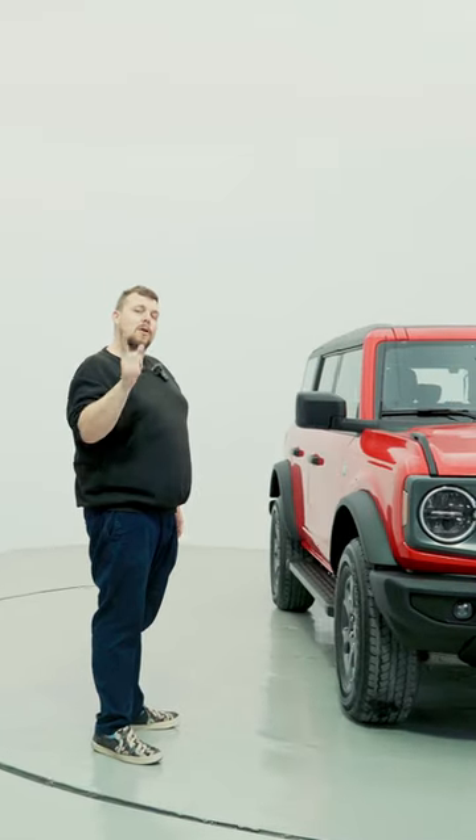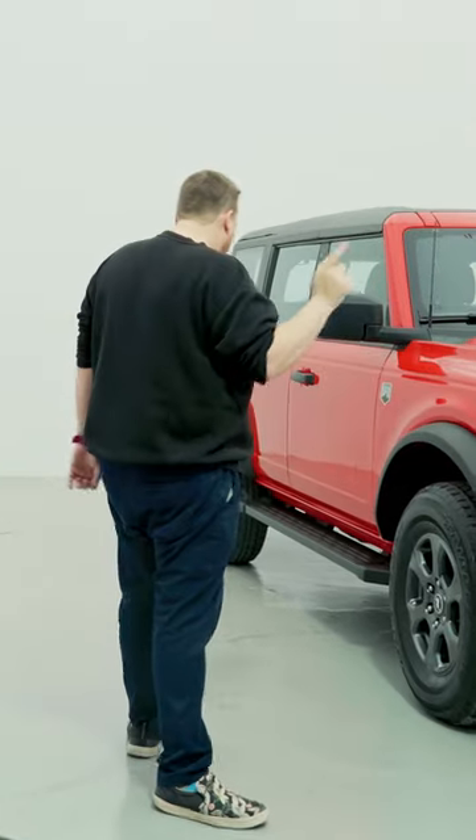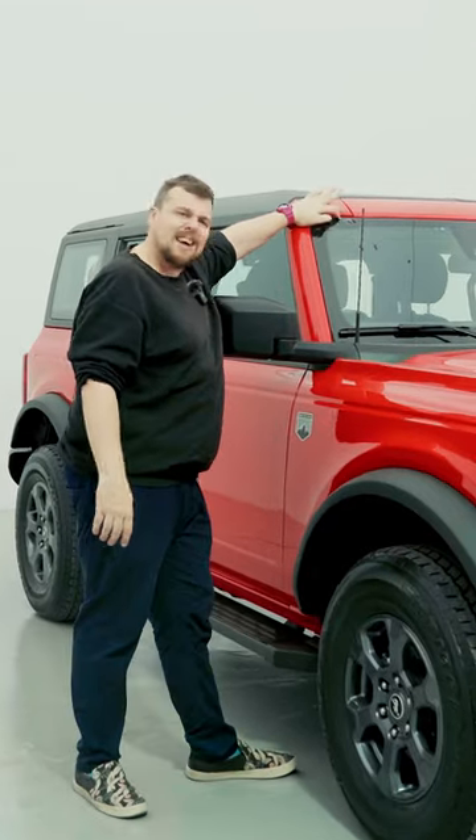Now I'm going to show you a few things that you may not know about this car, or maybe you do. Let me know in the comment section below. So first of all, we'll start with the outside of the car and you might see some text that says 'accessory ready.'